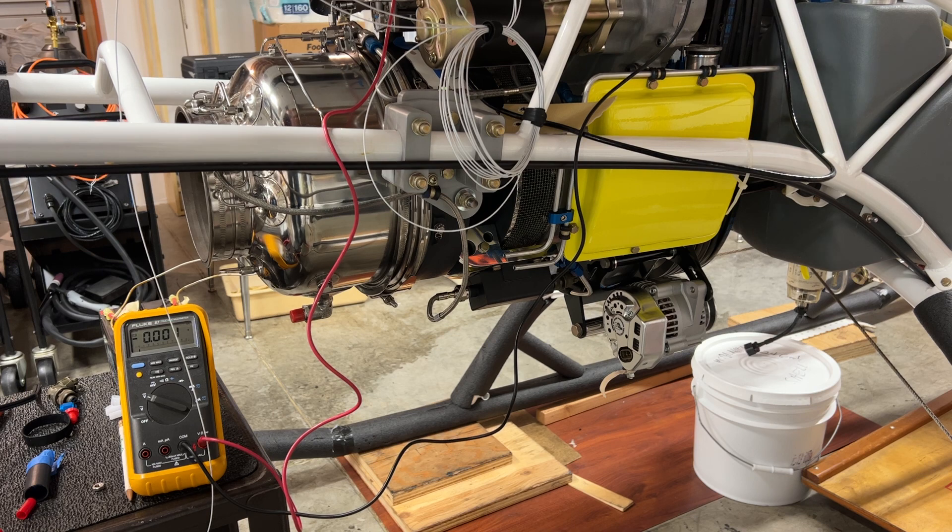Now this is THHN building wire, and the wire that I would ultimately use and have ordered is a mil-spec wire with Teflon insulation and a temperature rating of 200 degrees Celsius.